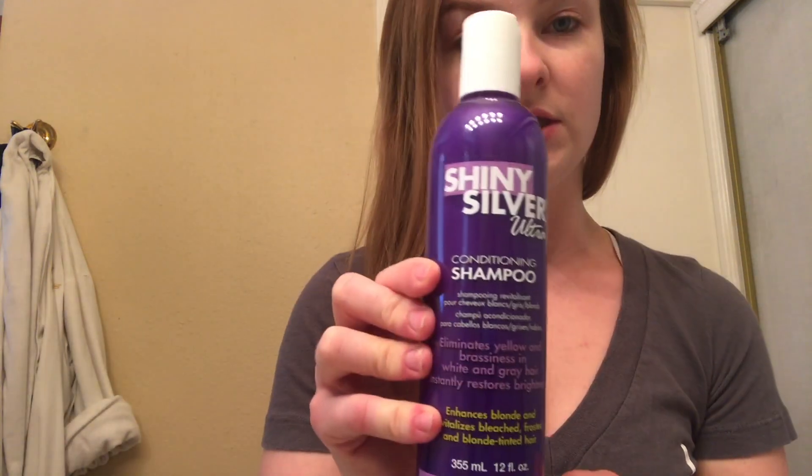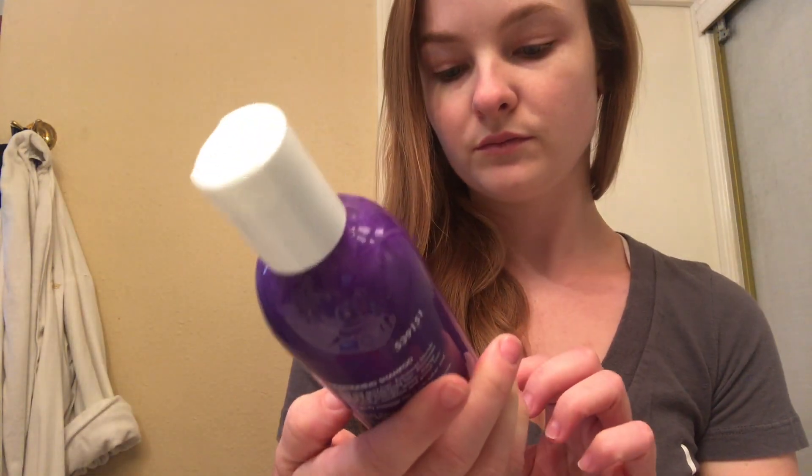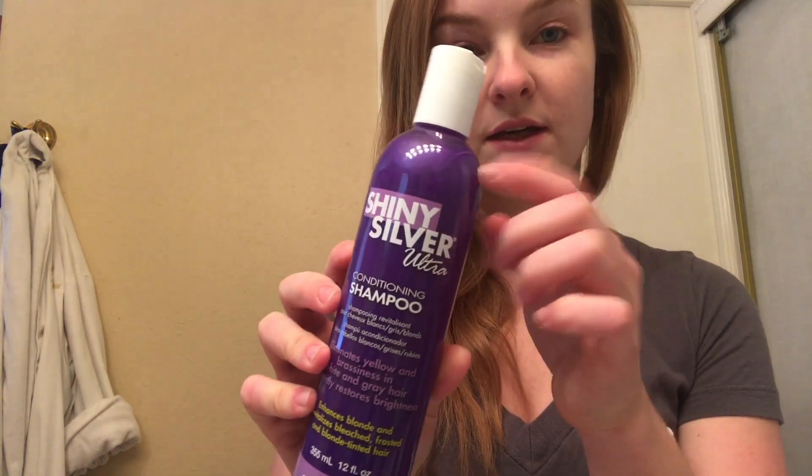I also got Shiny Silver ultra conditioning shampoo — the bottle is clear and it smells pretty good. I'm going to be using this too because I do not want it to be brassy or yellow.